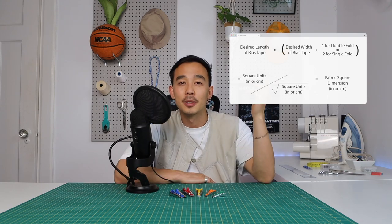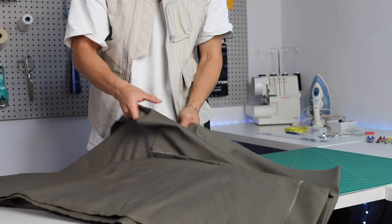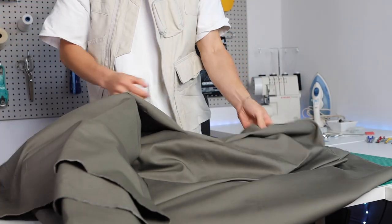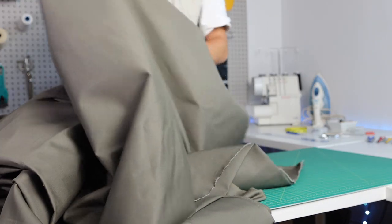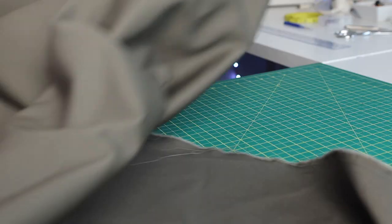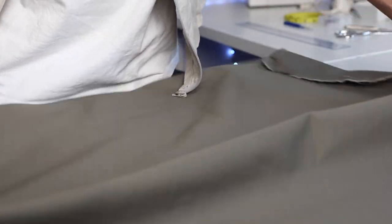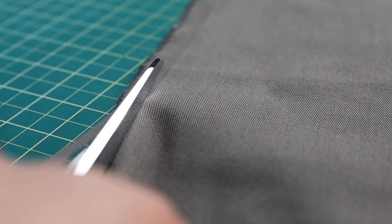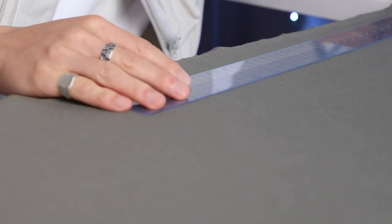Now let's get into the tutorial on how to make continuous bias tape at home. Start with your fabric — I'm using this poly cotton twill in a green smoke color. Flatten out the fabric so that you get a nice clean cut, and measure out your square based on the formula I mentioned. If you're working with fabric that still has a selvage edge on it, cut that out before you measure and cut your square. Grab your fabric ruler and chalk, mark it up, then cut it out.